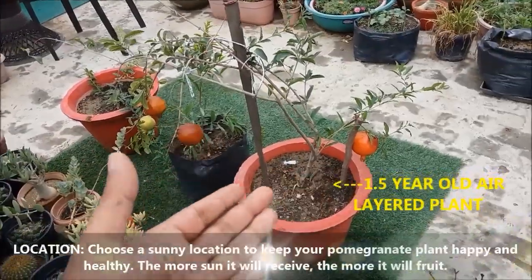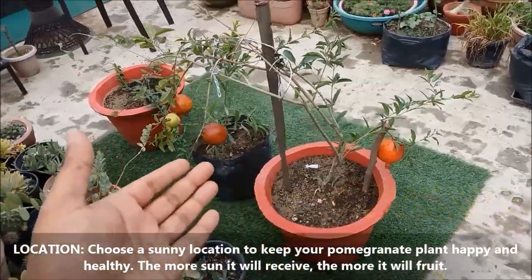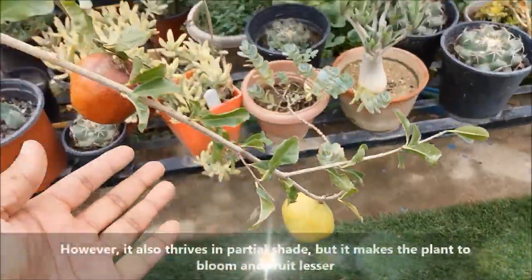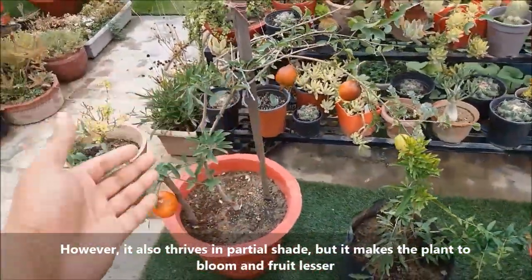Choose a sunny location to keep your pomegranate plant growing and healthy. The more sun it receives, the more it will fruit. However, it also thrives in partial shade, but that makes the plant bloom and fruit less.